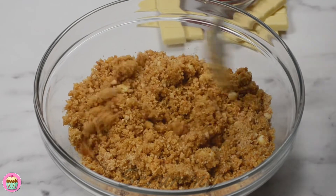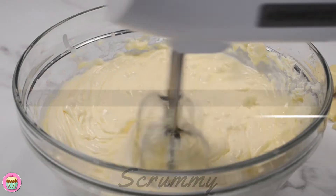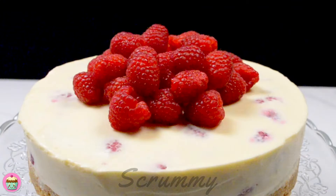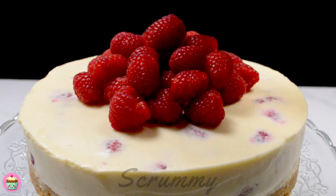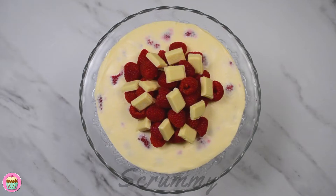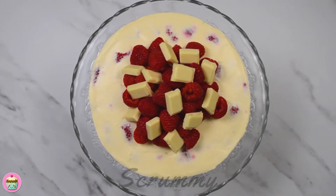Welcome back to Scrummy where I show you how to make simple and delicious recipes. Today I'm making a no-bake white chocolate and raspberry cheesecake. This recipe has a lovely buttery biscuit base, white chocolate and raspberry cheesecake filling, topped with raspberries and even more white chocolate.